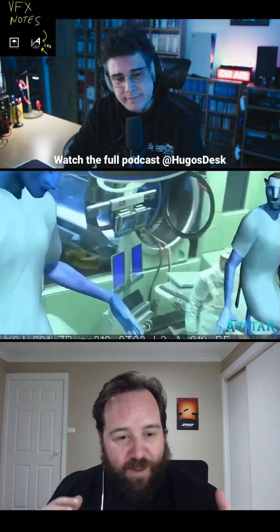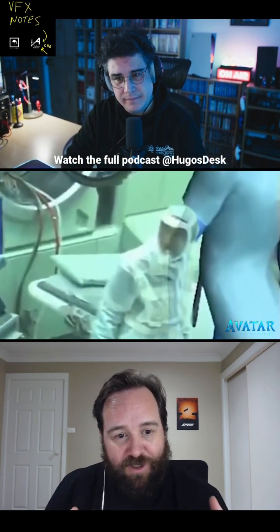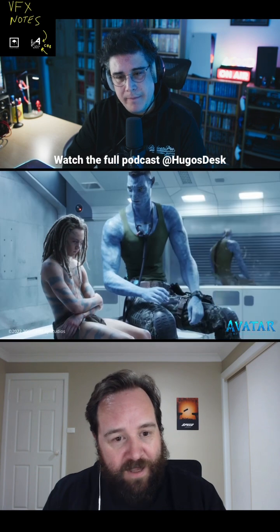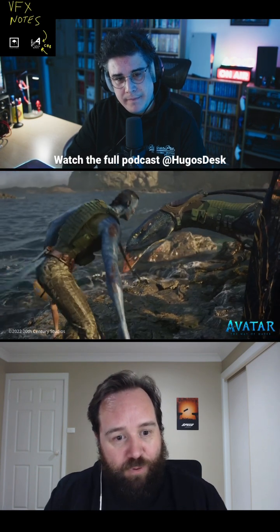Because what has happened in the past is that these extraction tools or live comp slap comp things just do a quick dirty job. Here, we're talking about a pixel-accurate system that allowed for proper occlusion.